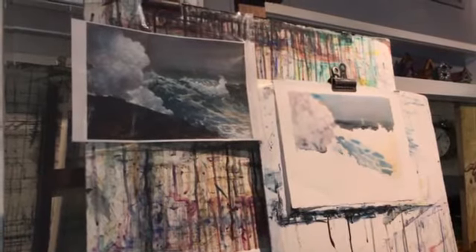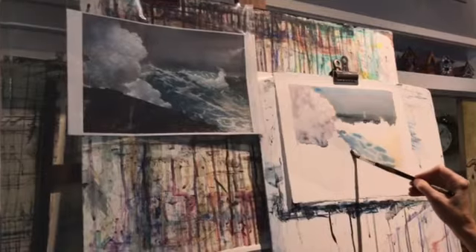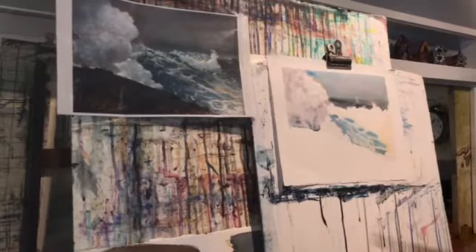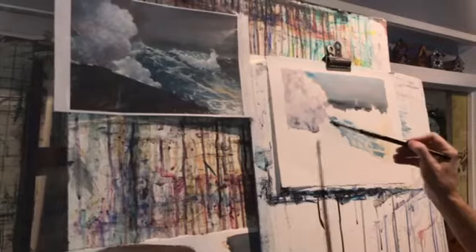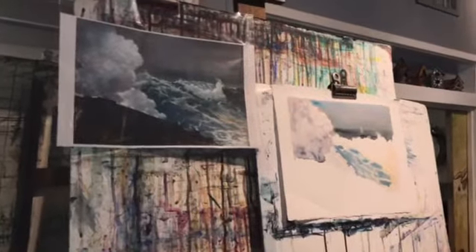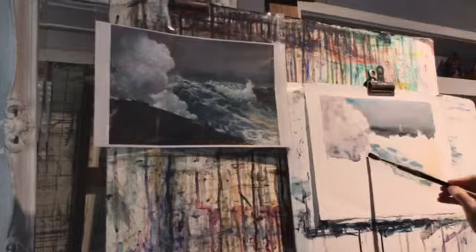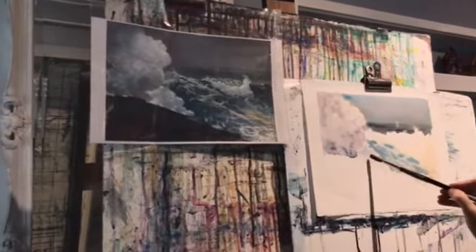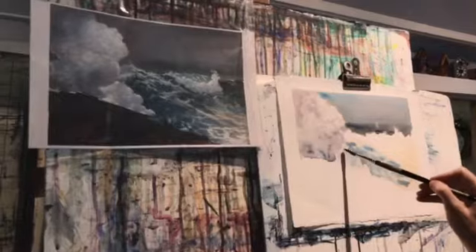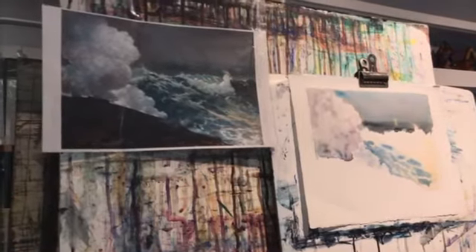I'm going to wet almost right up to the edge. Some edges I'm going to let go through and some I'm going to leave dry, so I'll get some hard and soft edges. Make it dry at the ferrule — that's what you call it. I'm just going to blob in the shadows. If you're having trouble seeing the shadows, squint — it really helps you see where they are, simplifies them, and makes them easier to see. This one goes right through, that one goes right through.